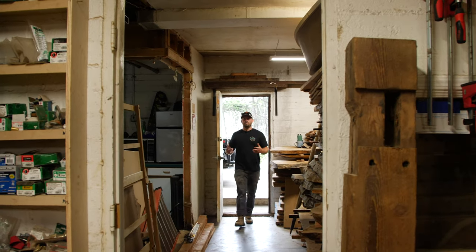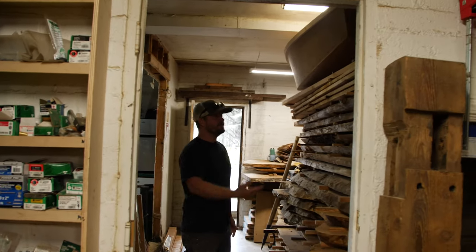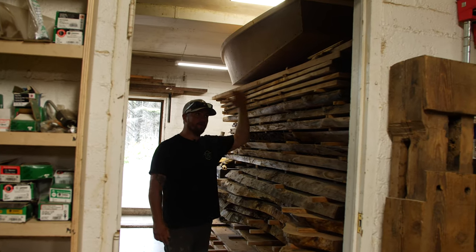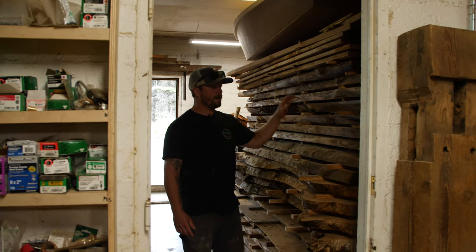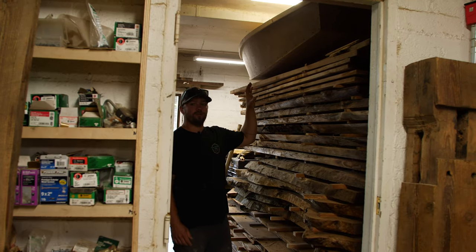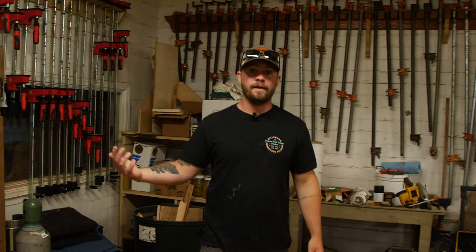The back door of our shop enters right into what we call the wood room — and obviously the name is indicative of what's in here. This place is stacked up taller than I am with all of the slabs we've been milling over the last couple years. We have a lot of maple, redwood, and some other hardwoods. We also have some general wood storage in the back here that's just air drying with some air circulation, getting ready for us to work with it.